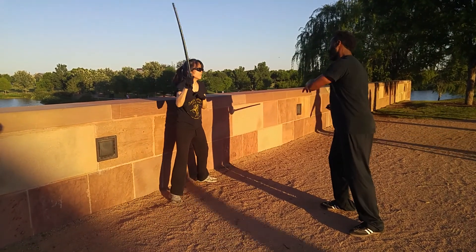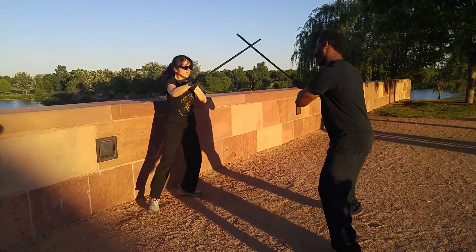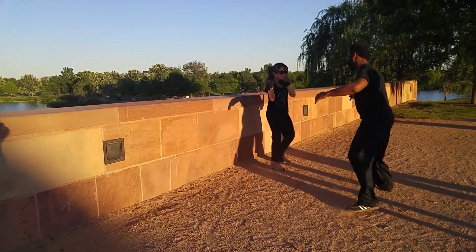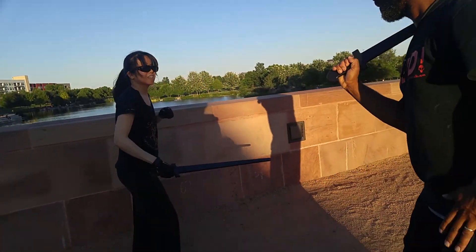Just kind of get the rhythm going, and then once she's ready, she can start moving to the side, trying to get off the wall. And then what I'm doing is trying to match her movements and keep her there.